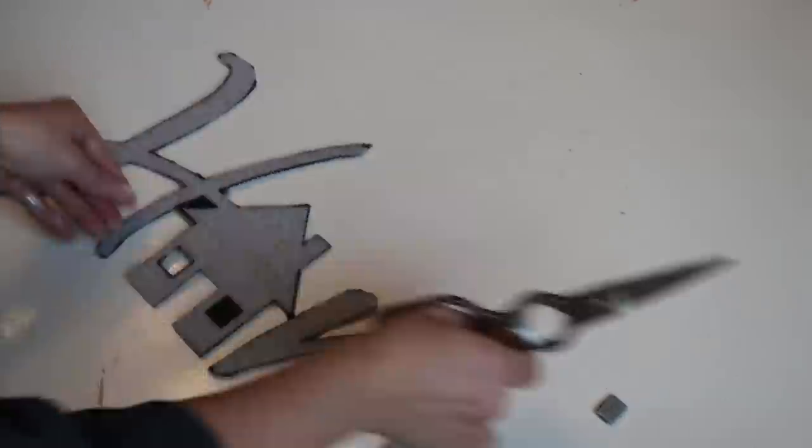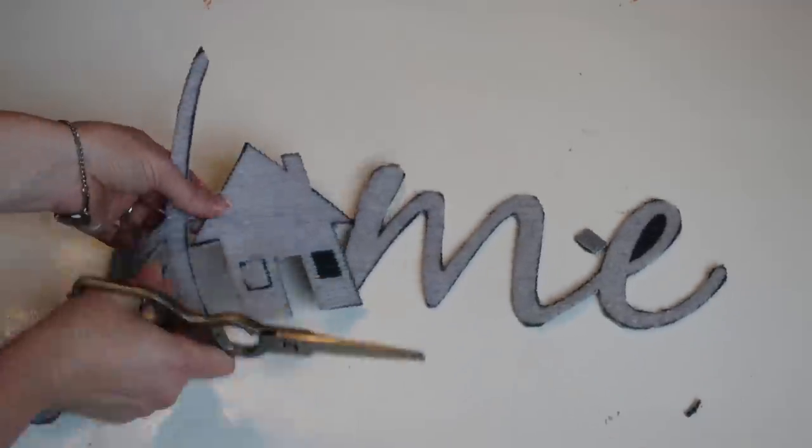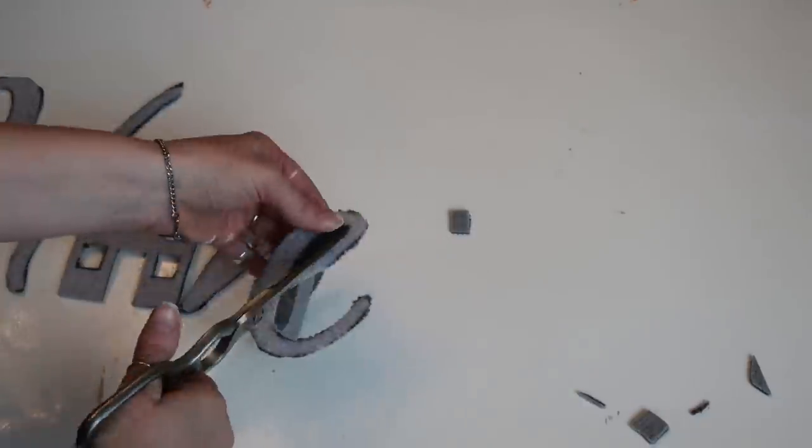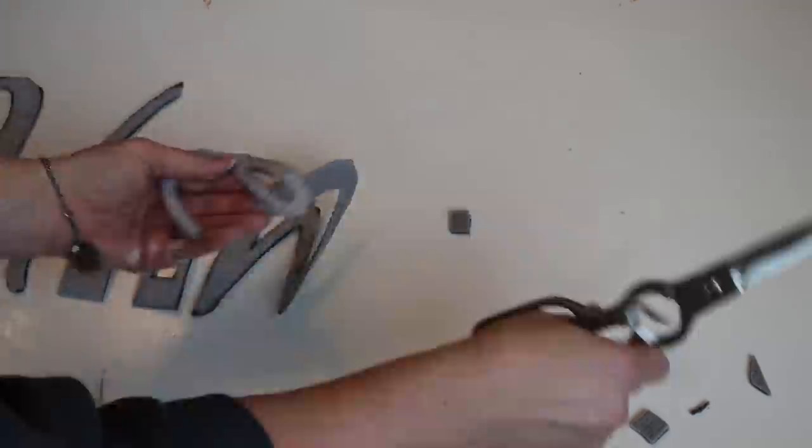To get into the little areas like where the windows are, and the inside of the E and the curly part of the H, I just folded the fabric and cut them — kind of like they taught us in elementary school.